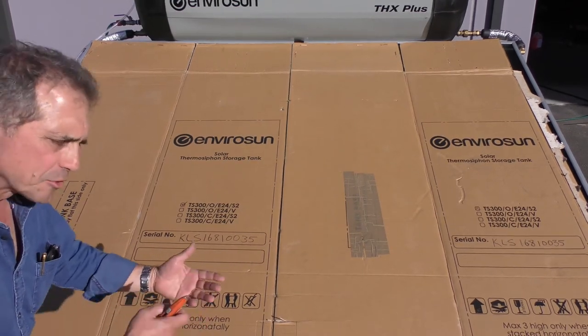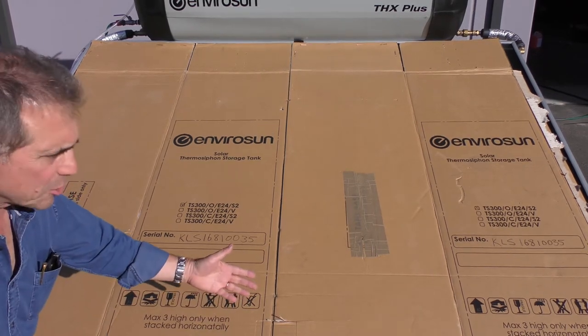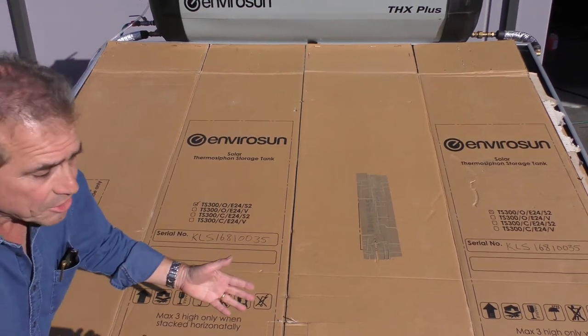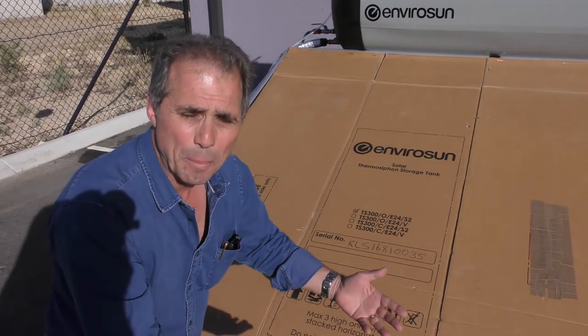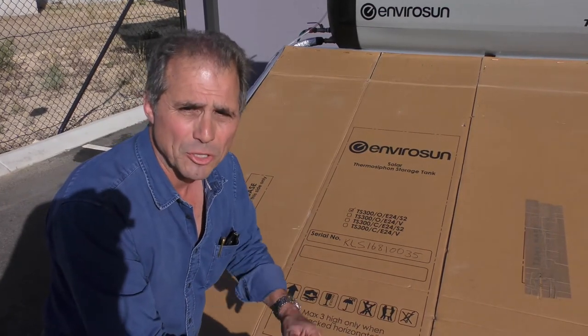If all else fails and you can't find the leak, or if you're seeing a lot of pressure drop, remove the carton and have a look at all the fittings to make sure there isn't a problem. And in the worst case scenario, check all the riser tubes in the collectors in case something is coming out of there as well. A leaking collector is very rare, but it's not impossible.